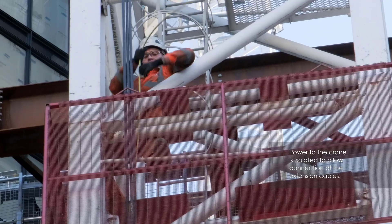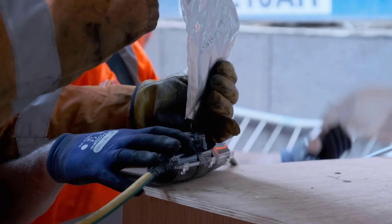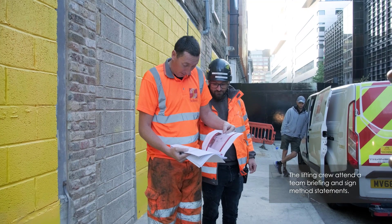Where possible, the climbing frame will be pre-installed and thoroughly examined before the climb. Prior to starting work, the team will be briefed and make themselves familiar with the method statement and risk assessment.